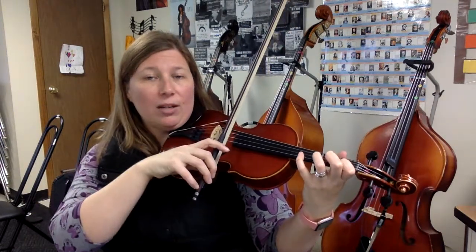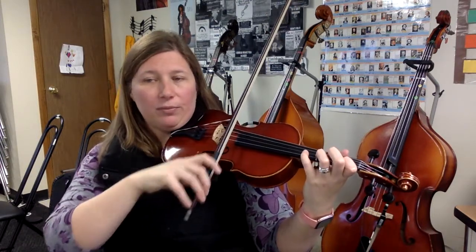Now you're going to add an up bow E, and it'll sound like this. Try it — ready, go. Practice A-G-E several times.